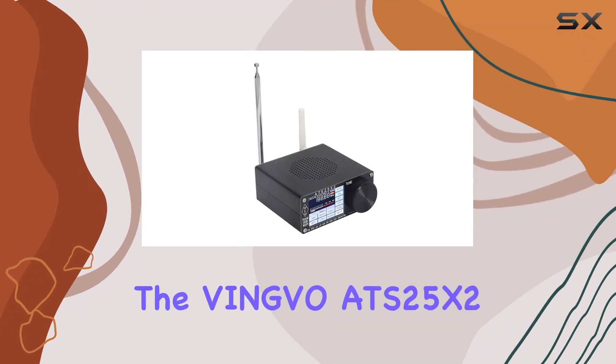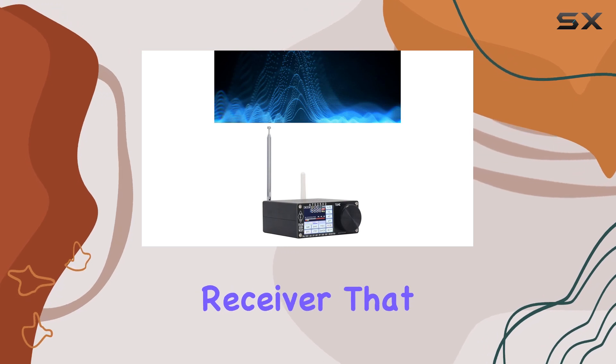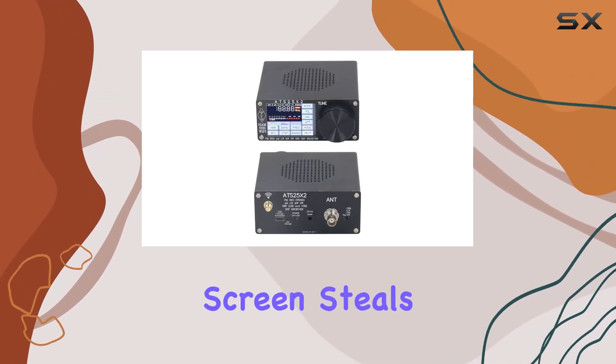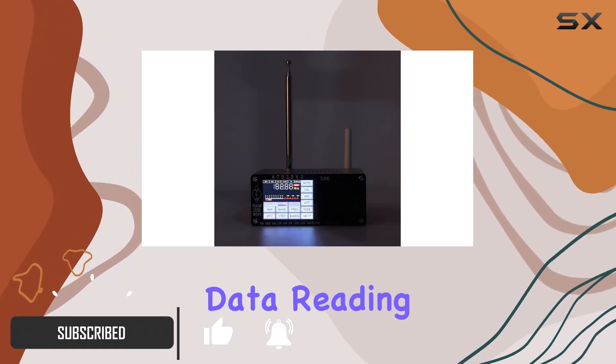Today, we're delving into the Vingvo ATS25X2, a feature-packed full-band DSP receiver that brings a lot to the table. The 2.4-inch color touchscreen steals the spotlight, offering a smooth and user-friendly experience for data reading.